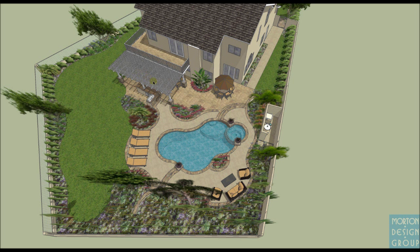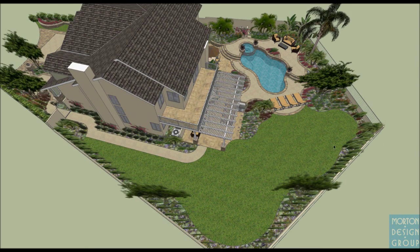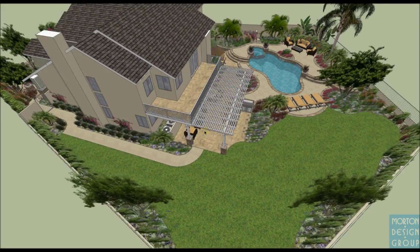You'll see a proposed wooden open-beam patio cover coming off the balcony to provide a sense of enclosure while still letting sunlight in so it doesn't get too dark in the house. We have a large grass area here — we've removed the large sport court. Over here I do have a new pathway leading up to the patio.